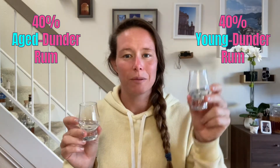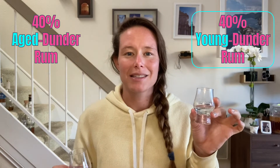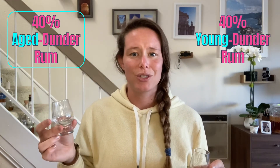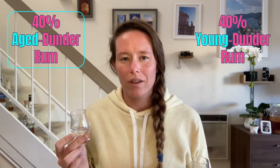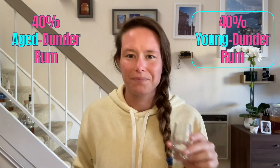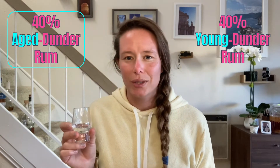Let's move on to the 40% dunder rums. The 40% young dunder rum has some mulchy cranberry notes. There are definitely sweeter notes when I move to the 40% aged dunder rum - I'm getting more prunes and also a little bit of that Werther's Original. If I go back to the 40% young dunder rum, I get more green appley notes. There's also that vanilla bean ice cream thing on the 40% aged dunder rum, and maybe a little coconut too.